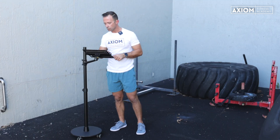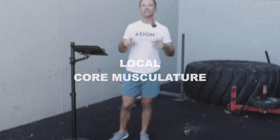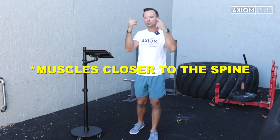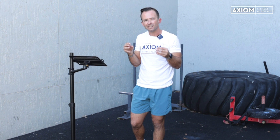The first thing we're going to look at is what we call the local core musculature. If you're thinking about this as like an onion, this is the inner layer of the onion. These are muscles that are closer to the spine. They're going to be a little bit smaller and more what we call type one — more endurance-based postural muscles.